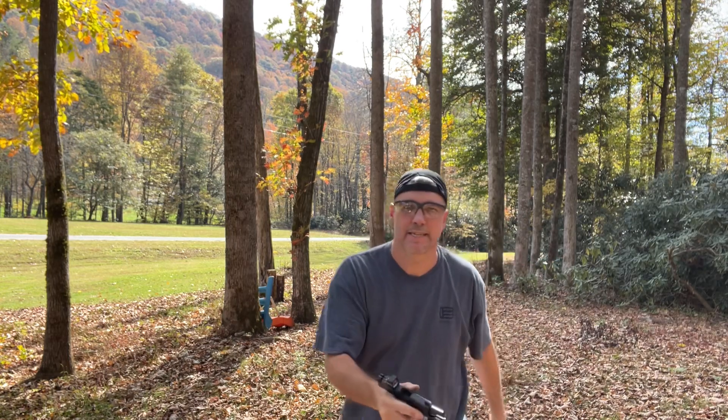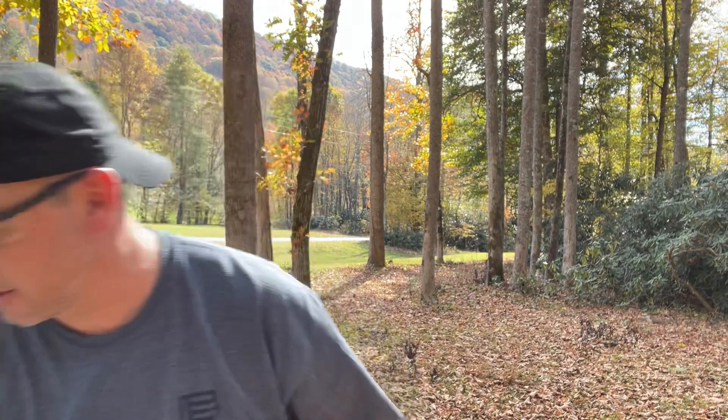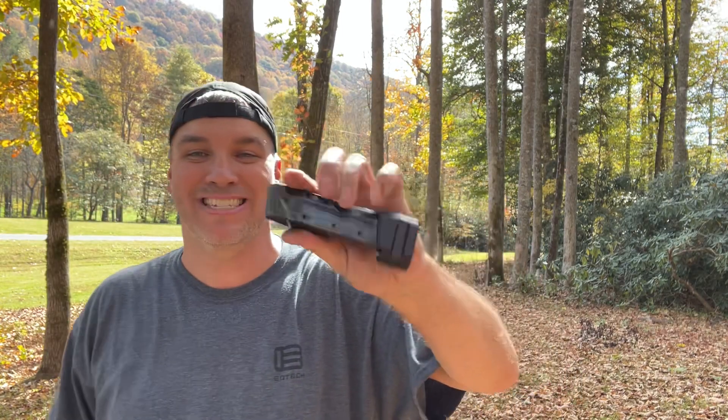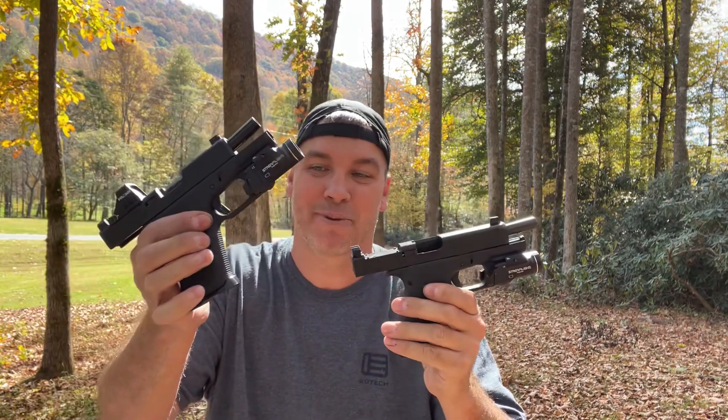I don't get it. I just don't understand. I guess I can't recommend any of these magazines - I have six and none of these ran through either of these pistols last time. None of them ran through either one. These are gen 2 magazines, by the way, and neither of them worked in these pistols.